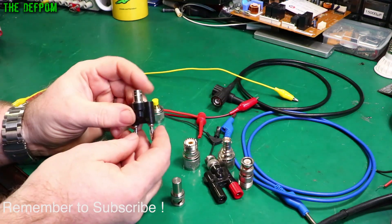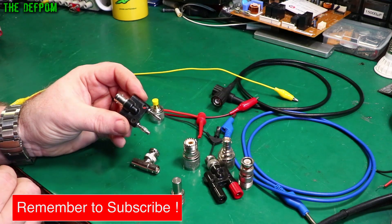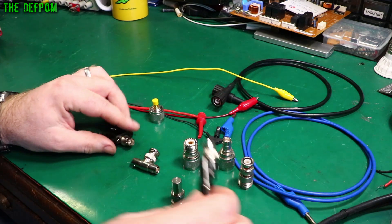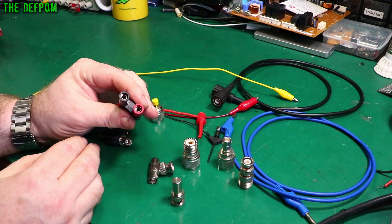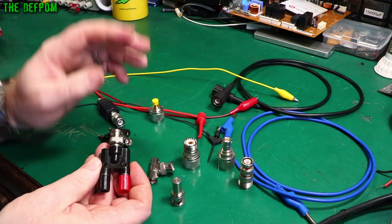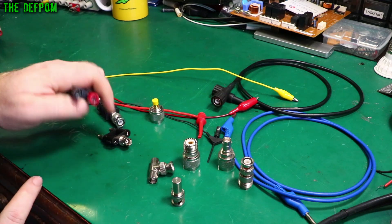Things I find are commonly needed are banana to BNC adapters. This will fit into a standard 19mm spacing banana jack, like the front of a multimeter or something like that, and then go to a BNC connector. You've also got the reverse — a BNC female to banana female — so you can connect to something like an oscilloscope that has a BNC jack, and bring it out to banana leads instead.